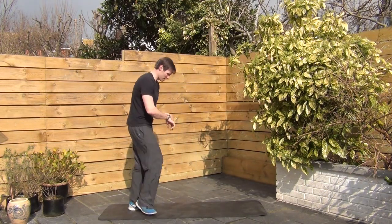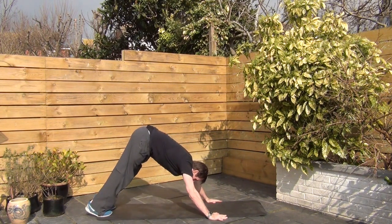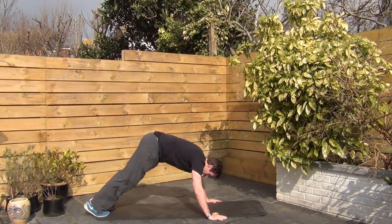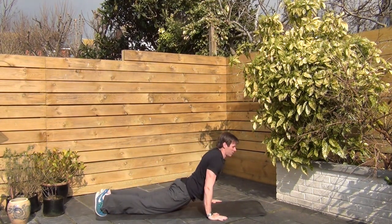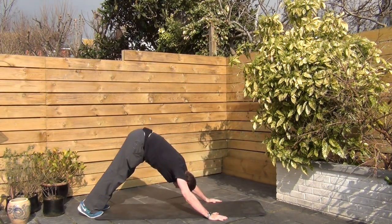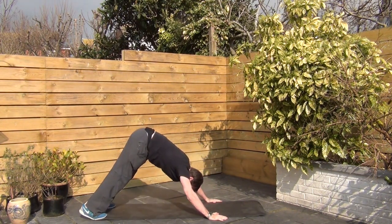Alright, so Hindu press-ups look like this. Put up nice and high, come down low and up. Okay, if you can't do that, all I want you to do is this: drop your hips down low, bring them back up, looking behind you, drop them down. Alright, but the time is running, so let's crack on.